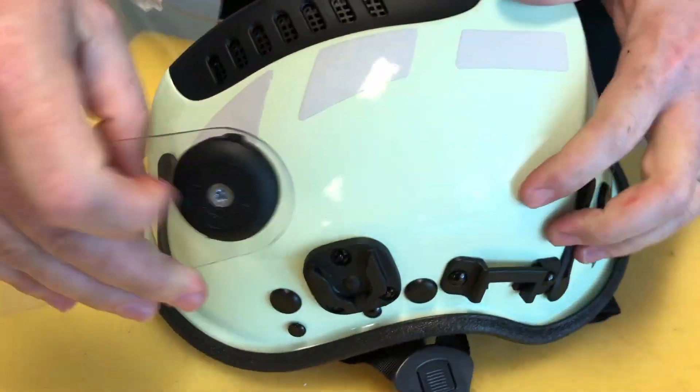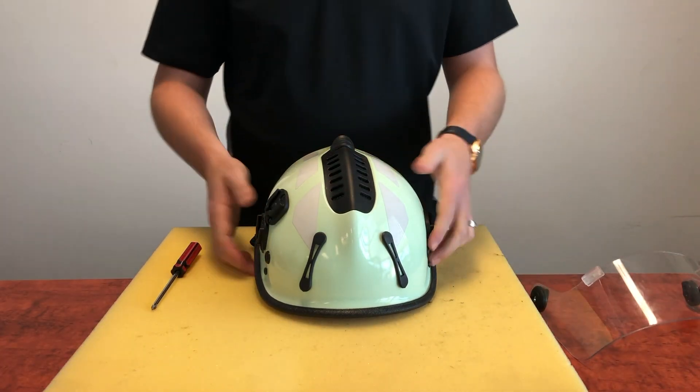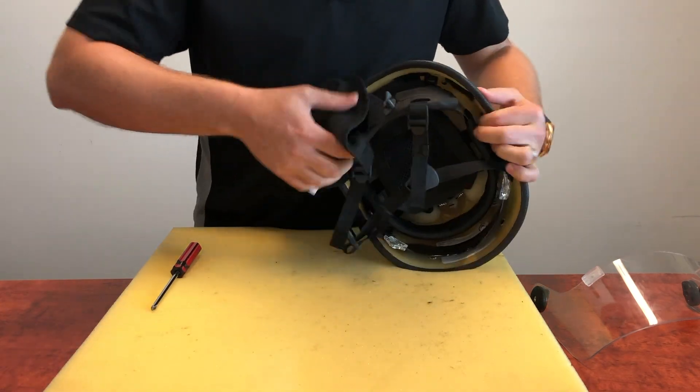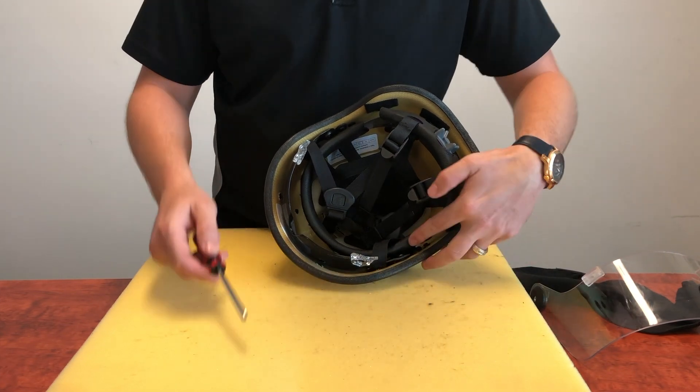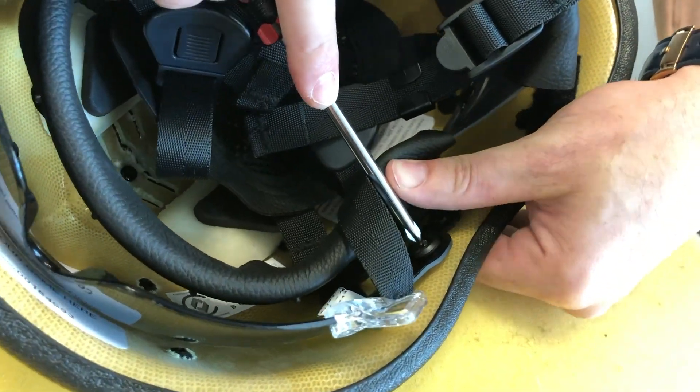Unclip the clip-on face shield. Remove the neck protector. Pop the 9mm rivet out of the hole — the rest of the pivot kit will come loose.